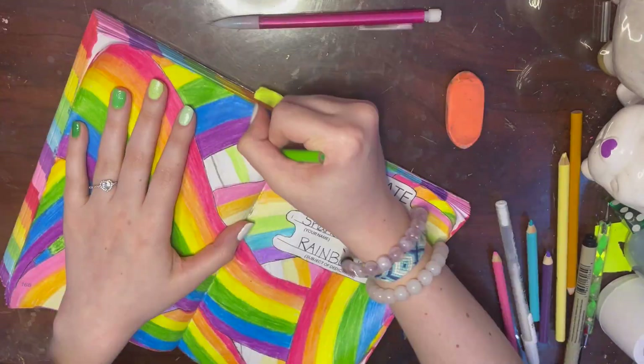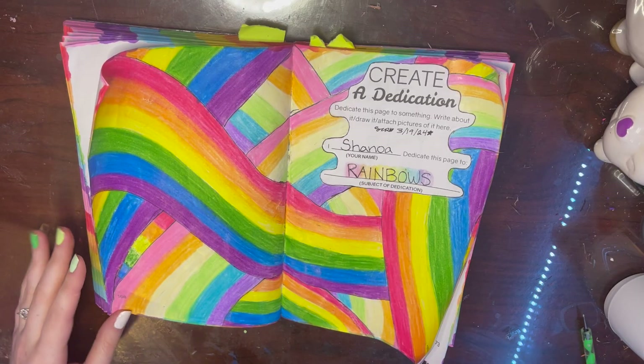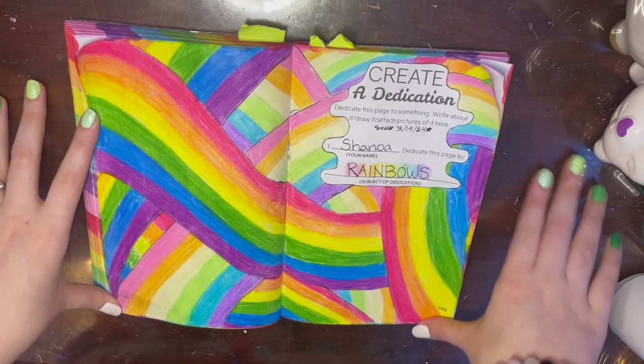When I was done coloring the whole page, I went into the background of the word 'rainbow' that I'd written out and colored it rainbow. Here is the final page - I absolutely love it, I don't know why, it's just so beautiful.